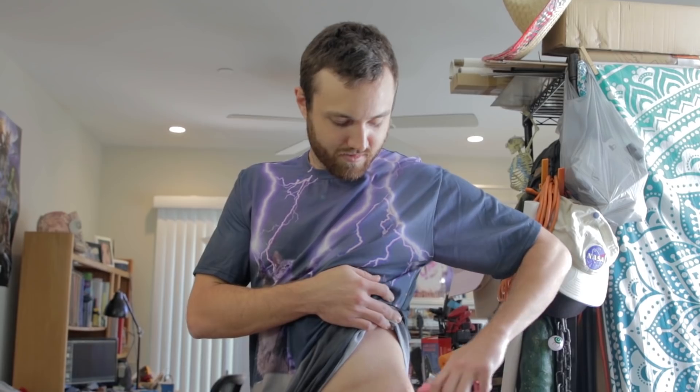It feels like a needle goes right through your skin. I think you're supposed to be partially away — I don't want to do that because then it snaps. It was not as bad as I thought it was going to be. I can't do it again, though. Oh, that was way worse.